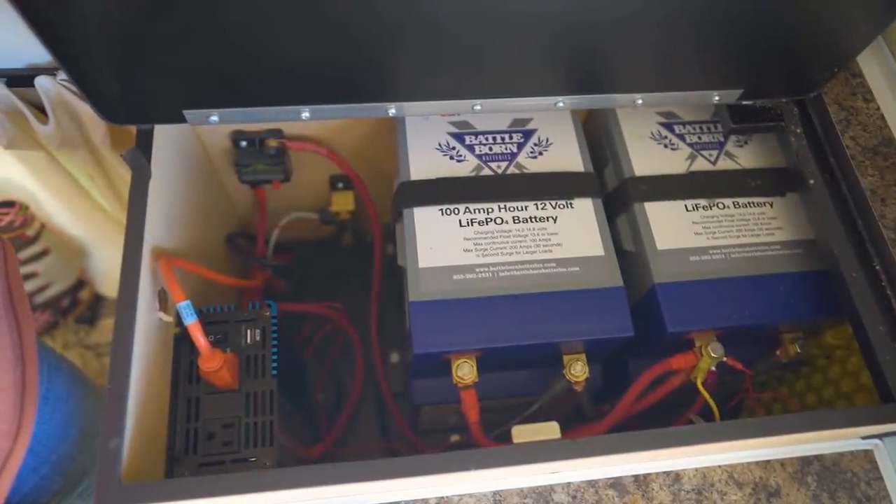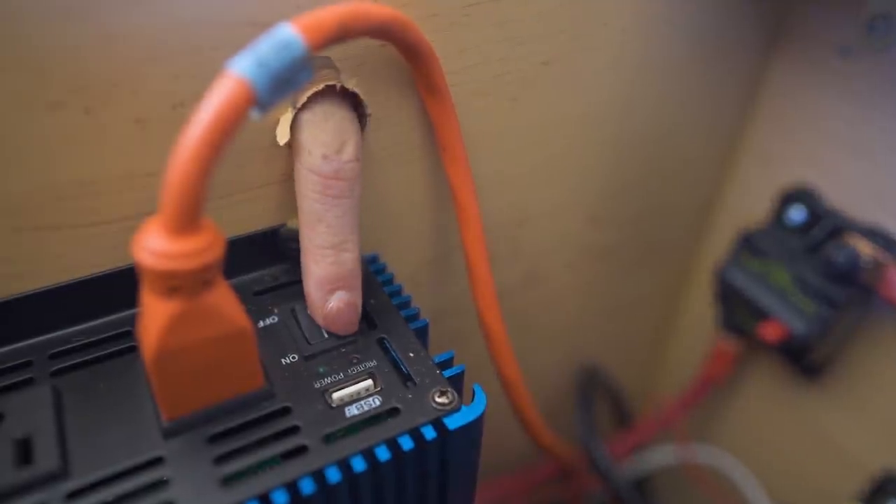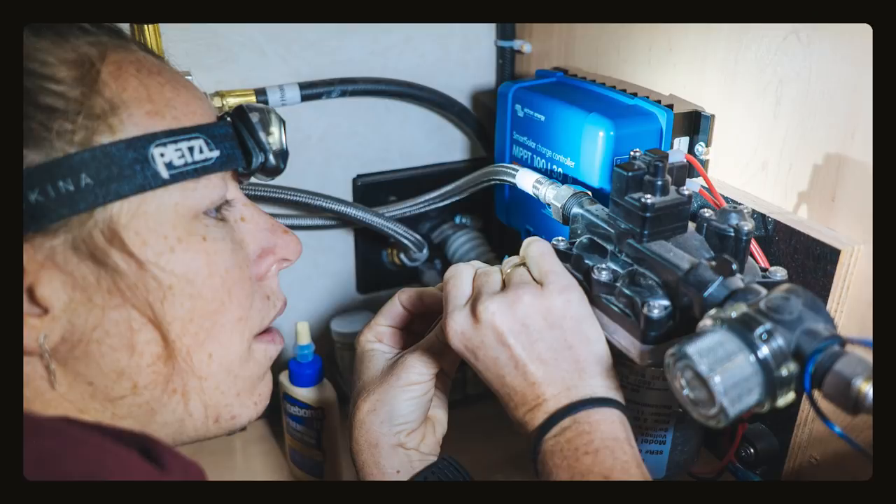The biggest difference between our setup and one straight from four-wheel campers is going to be our battery setup. Currently, four-wheel campers does not offer a lithium option, so we went with the cheapest battery setup they had, knowing full well we were going to take it out anyway. Instead, we opted for two 100 amp hour lithium batteries from Battle Born, giving us a total of 200 amp hours. Within the battery compartment, we added a 600 watt inverter, wired into the plugs located directly below the compartment. We also added a finger hole to access the inverter switch without opening the lid. Lastly, we swapped out our battery monitor and charge controller for the Victron versions, which makes it easier to monitor state of charge and solar input via an app on our phone, and makes changing settings simple.